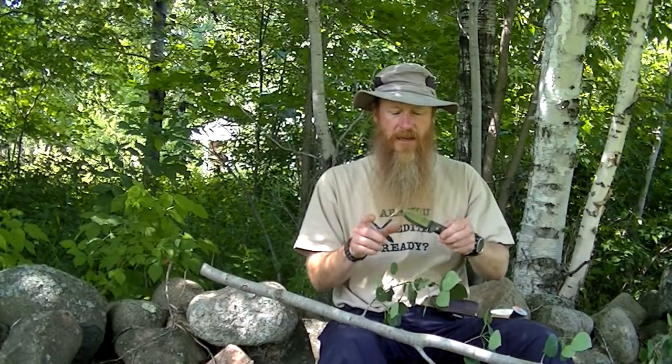The knife I have on right now is the same model as the one I took to Vancouver Island — the Genesis from LT Wright Knives. But the one I took to Mongolia they call the Gen 6, which when I got back from Vancouver Island I wanted to be at least another two inches longer, and that's the one I took to Mongolia.